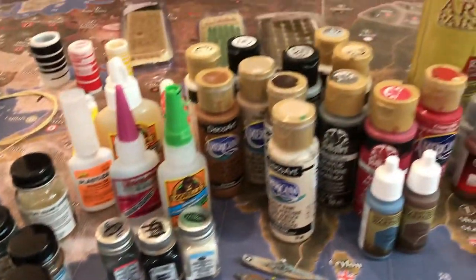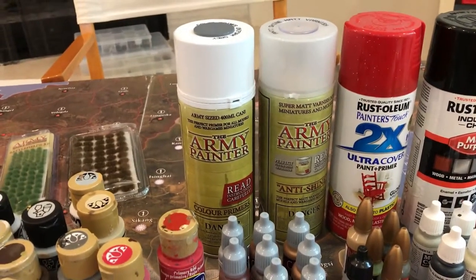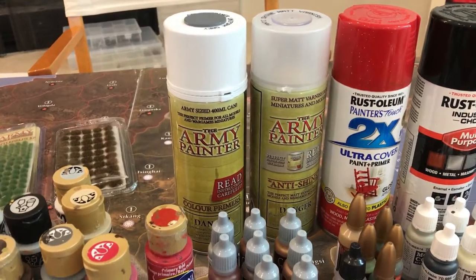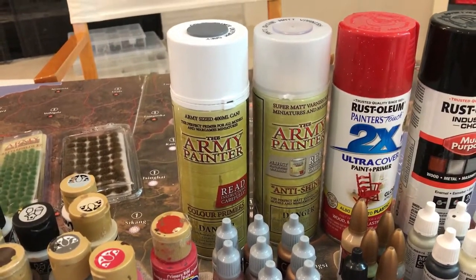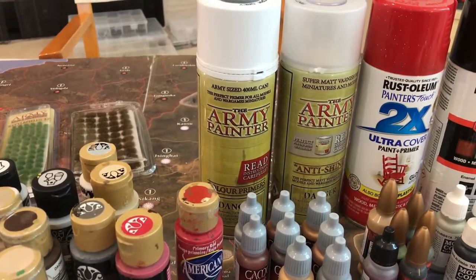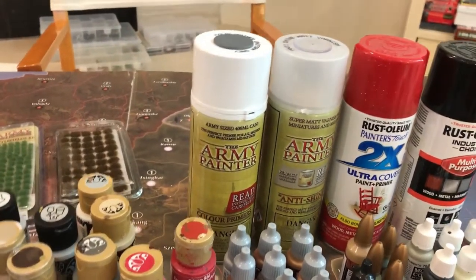Army Painter has a great selection of paints too. I like their primer and I like their varnish. When I'm done painting everything, I coat it with their varnish. I used to use Tamiya but I like Army Painter better. I like their primer better too.